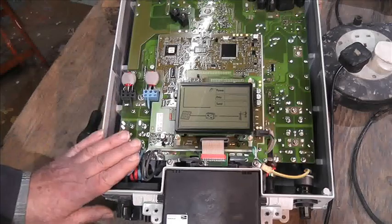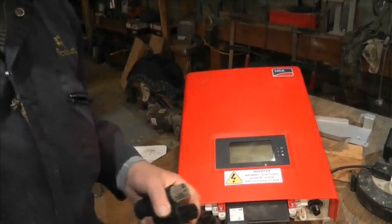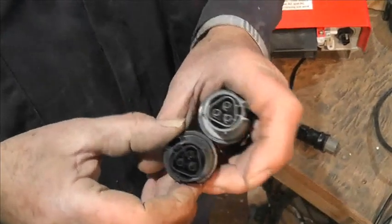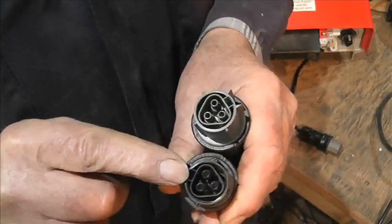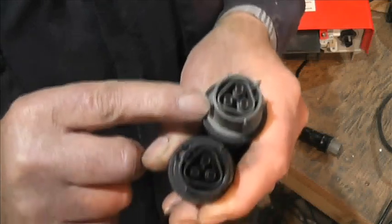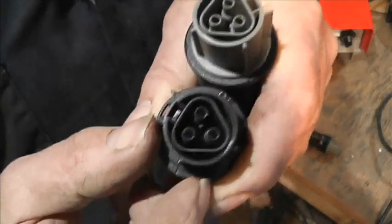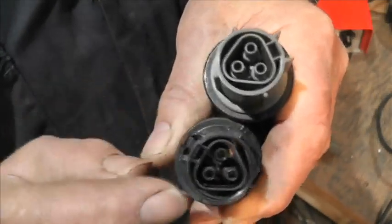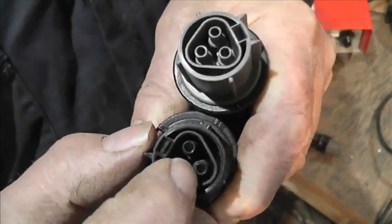Maybe the capacitors that reduce the spark across the DC contacts are a lot better — who can tell. One interesting thing: zooming in on these round-pin plugs, this black one fitted easier than the gray or green one. If you look right down in the bottom there are little lugs, and on that one they're in a slightly different place — on the outside of these round pins.